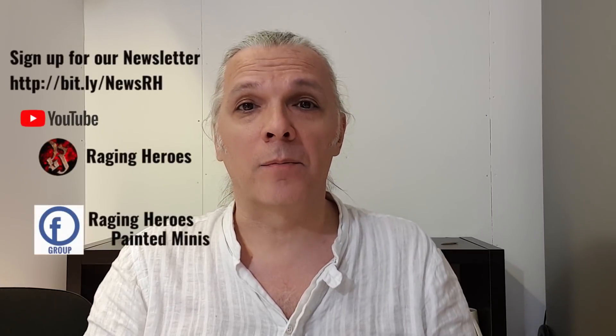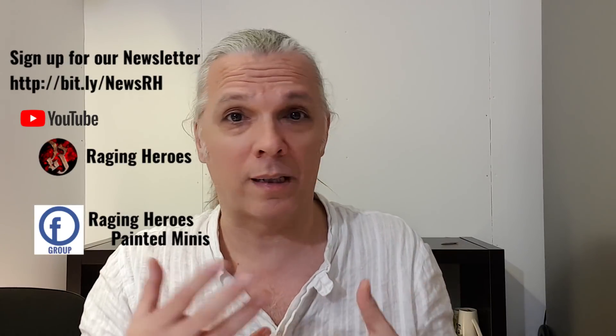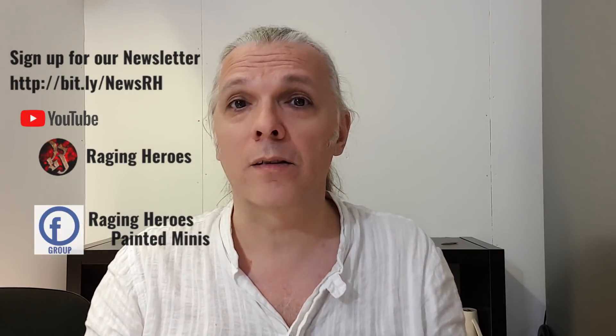You'll get a good feel about that when you will be playing the game. Thank you for watching this video. I hope it gave you some insight about how we work and how we do things at Raging Heroes. Please don't forget to subscribe — this way you'll know every time something new is coming up, and we have plenty of new stuff coming up soon. Send us some questions. Have a great day. Bye-bye.